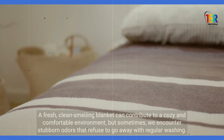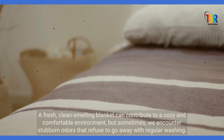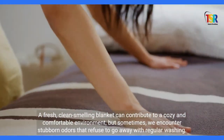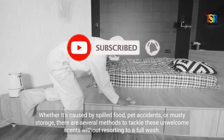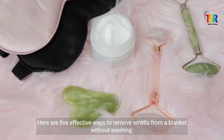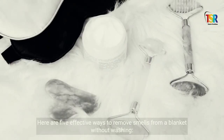A fresh, clean-smelling blanket can contribute to a cozy and comfortable environment, but sometimes we encounter stubborn odors that refuse to go away with regular washing. Whether it's caused by spilled food, pet accidents, or musty storage, there are several methods to tackle these unwelcome scents without resorting to a full wash. Here are five effective ways to remove smells from a blanket without washing.